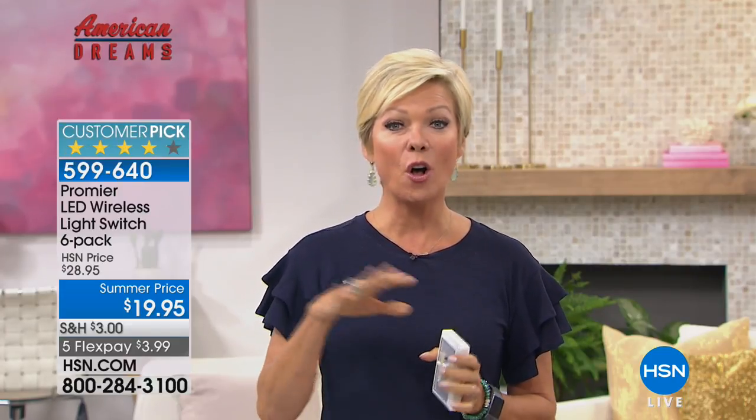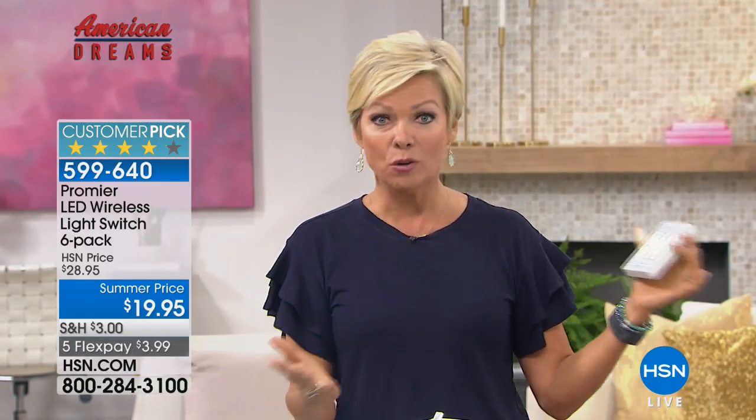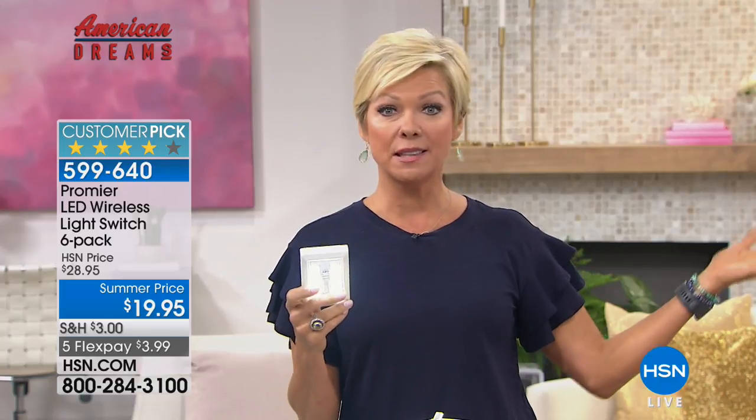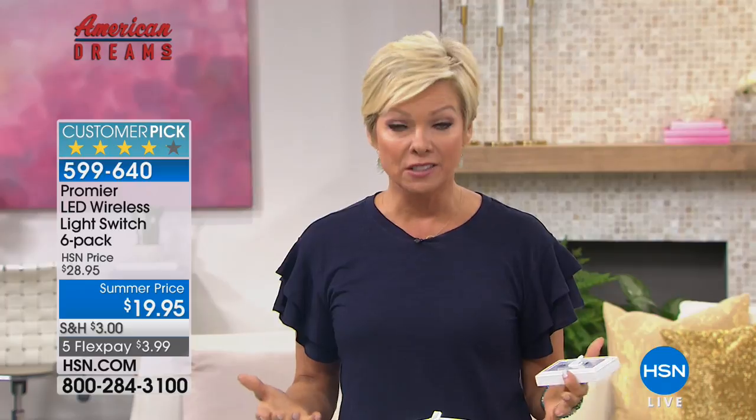We love the Premier product line — it's a really cool program here at HSN. We scour the globe trying to find new entrepreneurs and great inventions like this. The most important thing is you never have to worry about getting electricity or wiring done in your home if you just want a light source somewhere that doesn't have it. It could be under the sink, in a closet built in the 1920s, an attic, a crawl space, or a garage.